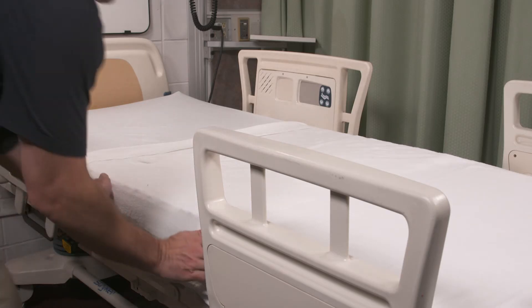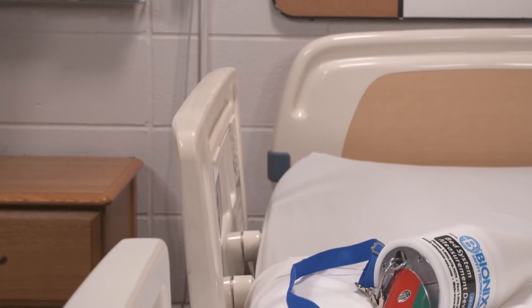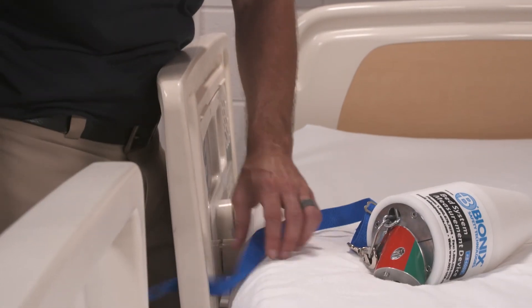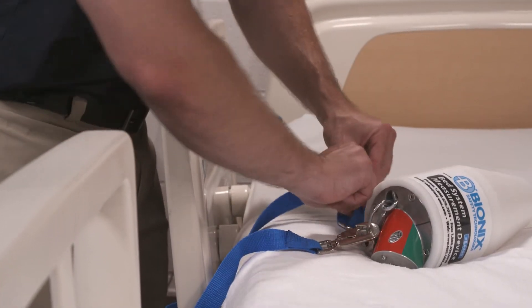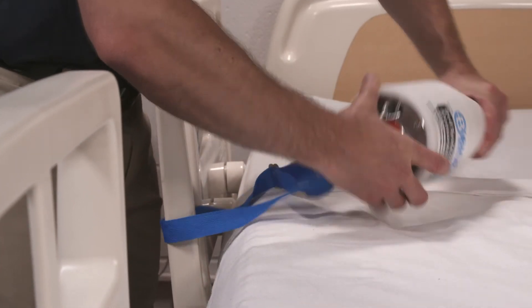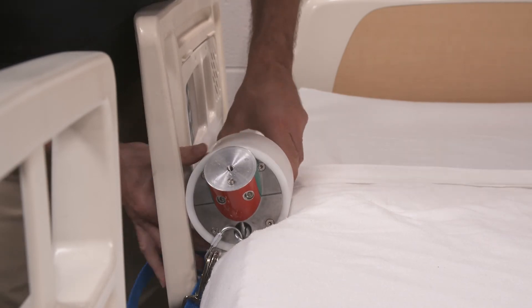Next, firmly push the mattress away from the rail being measured. Place the cone near the rail being tested and attach the safety strap to the rail to avoid injury should the cone fall. Without pushing the cone into the space between the mattress and rail, place the cone into this space with the line on the end of the cone in a horizontal formation.